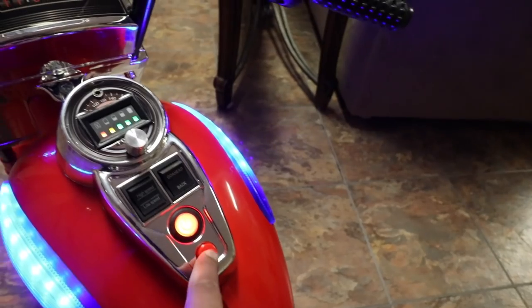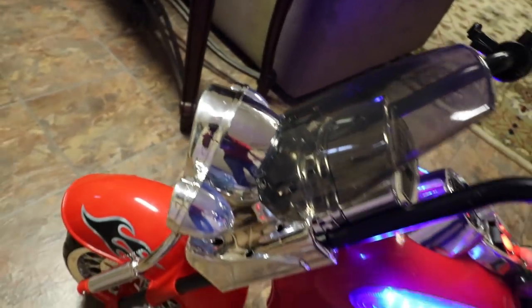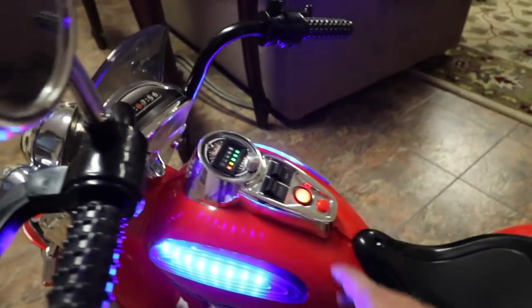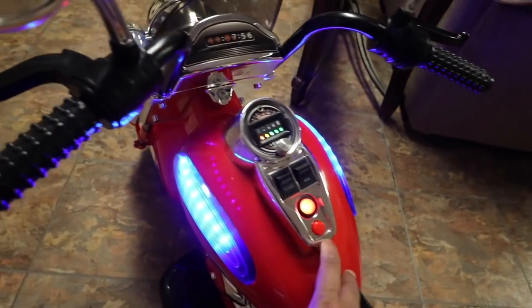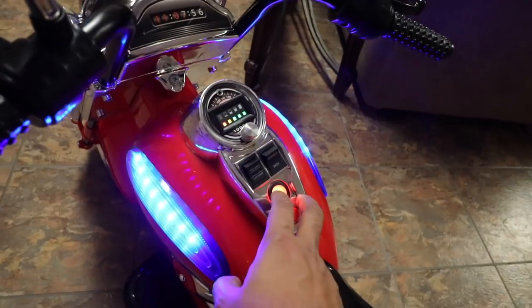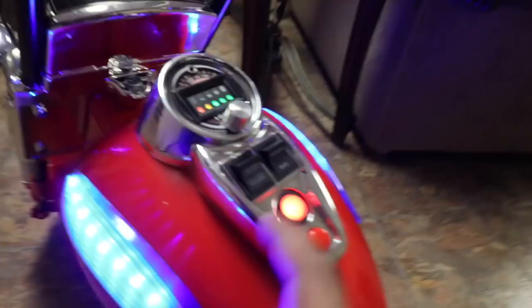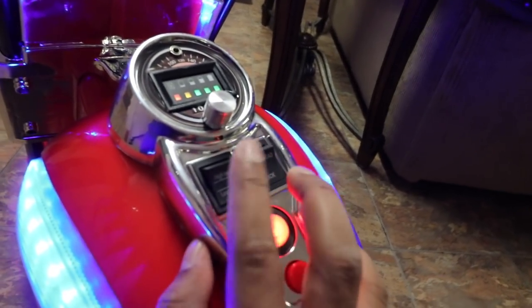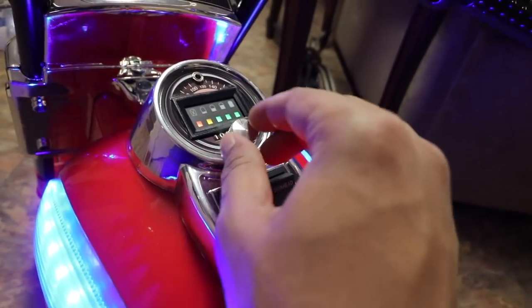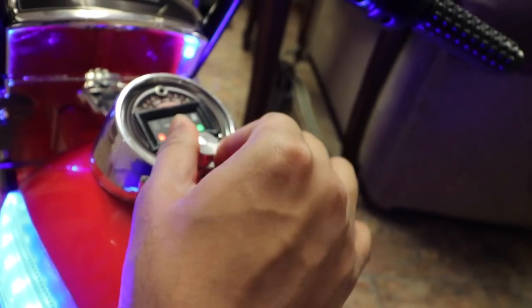Over here you have your music button, so you can press it to cycle through. You get two different modes. This here is to move forward, and this here is to move back. This is high speed and low speed. This here is your volume control, so you can decrease or increase the volume. It's actually made out of nice aluminum metal as well.